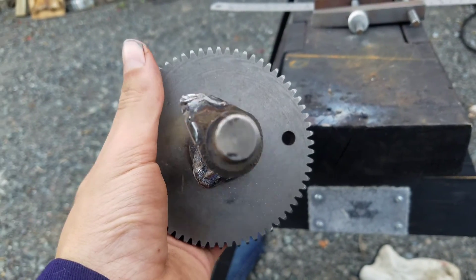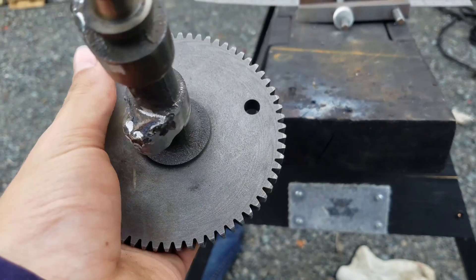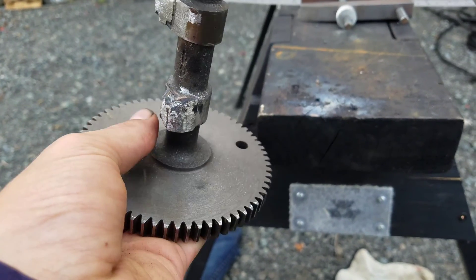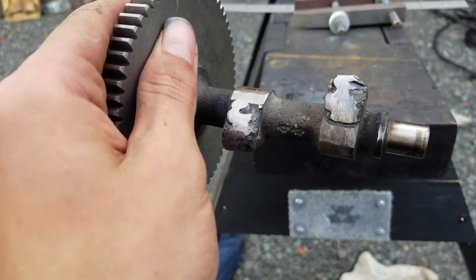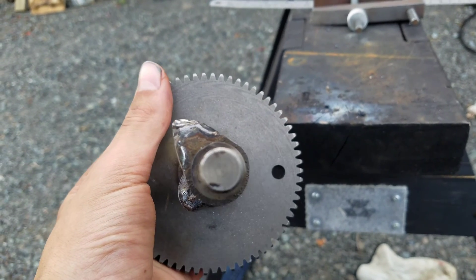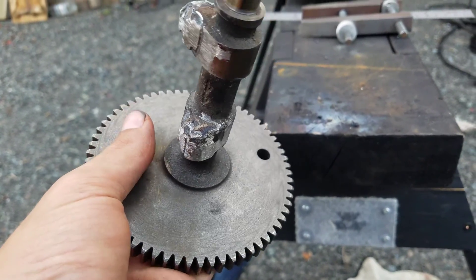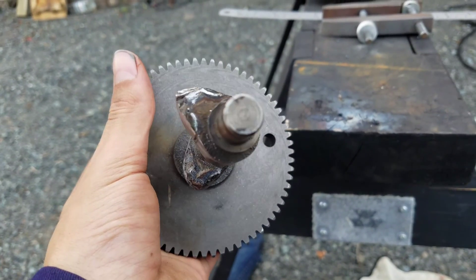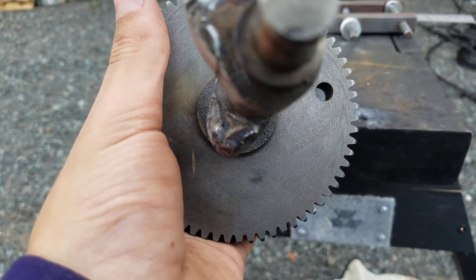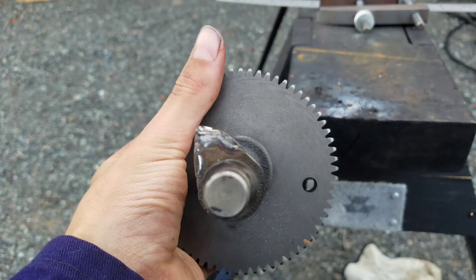I've done quite a bit more welding and I've ground it down, so it looks a bit better. It still doesn't look very good, but it's on the inside of the motor so who cares. On the intake — the close one — I've gained three mils of lift, and on the exhaust — the far one — I've gained two mils of lift. As you can see it's a lot wider, so it has a lot more time that it's open.